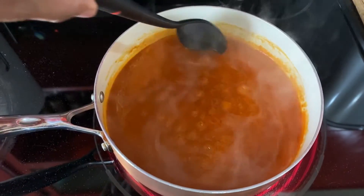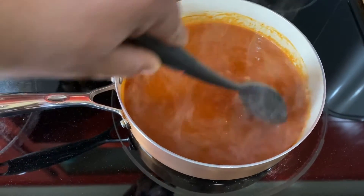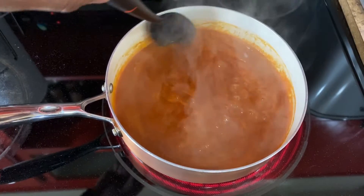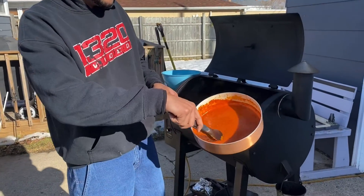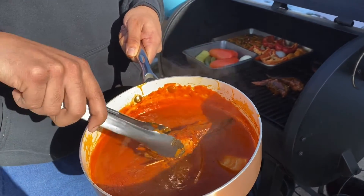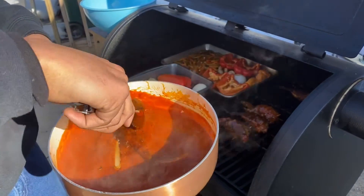I did half a stick of butter and about 14 ounces of enchilada sauce. I'm going to bring this to a simmer and see if we can get it to thicken up. The wings have reached 180 degrees so they are done. We are going to toss the wings in the enchilada sauce, throw them back on to let the sauce tack up, and check them out. The wings are pretty much done — you can see our sauce has gotten nice and thick. I'm dunking them into our enchilada sauce and putting them back on for about 10 minutes to let the sauce tack up. It smells awesome.